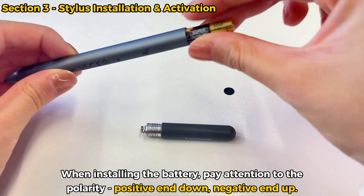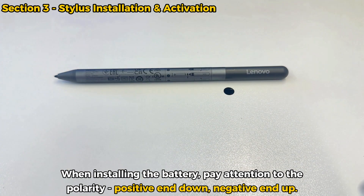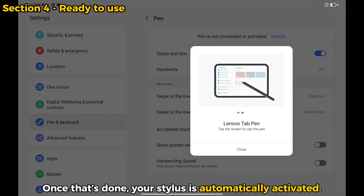When installing the battery, pay attention to the polarity: positive end down, negative end up. Once that's done, your stylus is automatically activated.